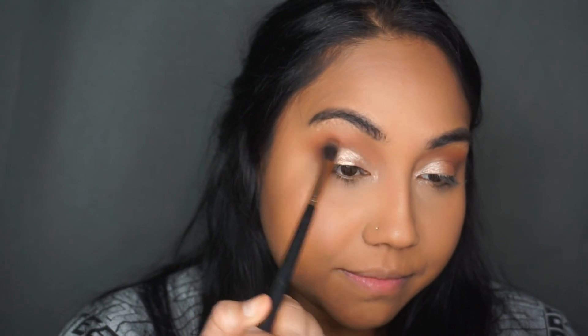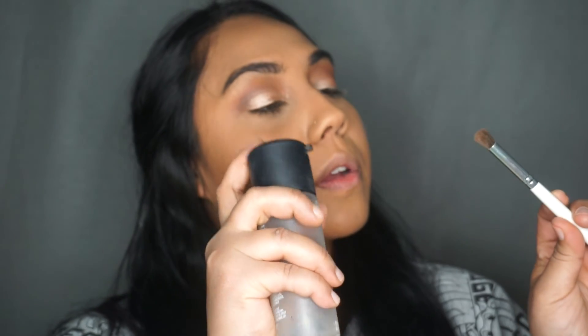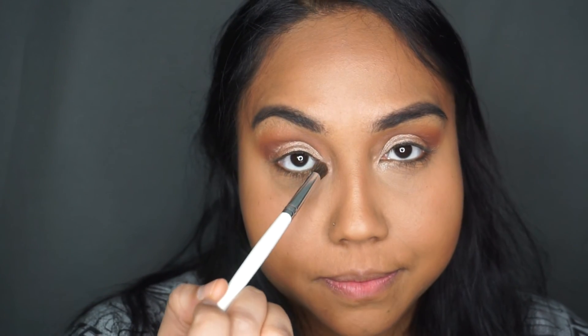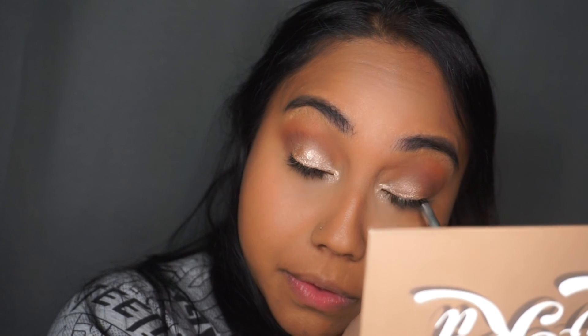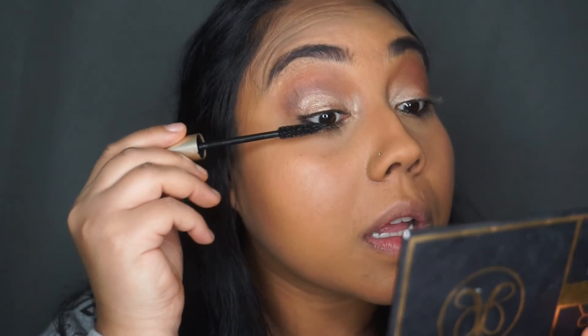I'm going back in with Isabel, my transition color, to blend it out fully — I want it to be seamless. Now I'm using the Anastasia Beverly Hills Glow Kit; I sprayed some Fix Plus and I'm going in with the color Golden Dawn to put that in the inner corners of my eyes to make it pop even more. Then I'm tight-lining my eyes with the Marc Jacobs eyeliner — it's really pigmented. Going in with the L'Oreal Voluminous Carbon Black mascara; I've been really digging this one lately.